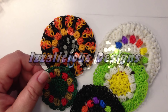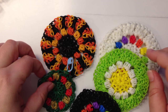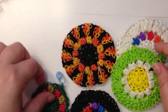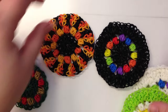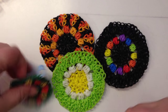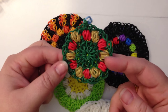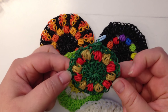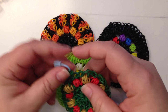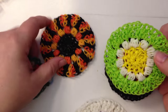Hi, this is Kate from Izalicious Designs. I wanted to show you today a little design I've come up with - this is actually a coaster. I've done these as little coasters: this is my little Halloween coaster and then I've done it in rainbow colours as well. This one I sort of thought was a bit like a daisy. And this one I've actually stopped and haven't done the extra bit on the outside - I think it looks a little bit like a little Christmas wreath, and this is what I'm going to do today. I'm going to show you how to do this and also how you can expand it out so that it looks like the full coaster.